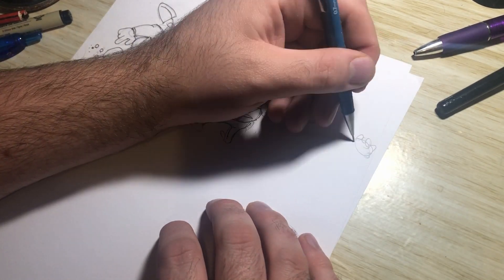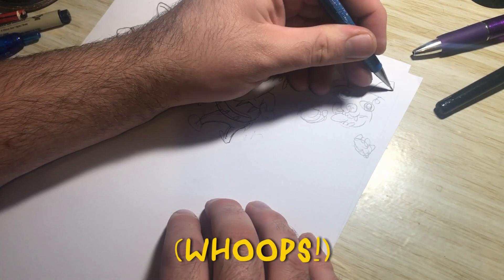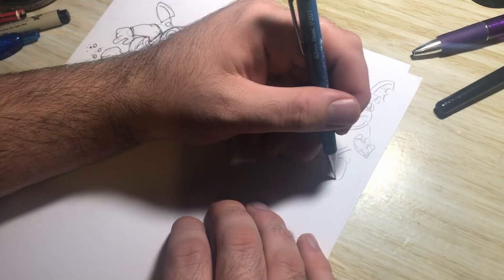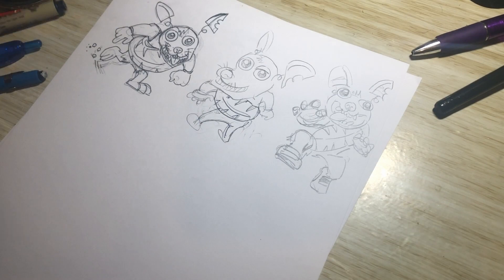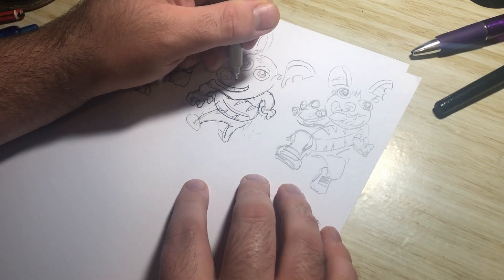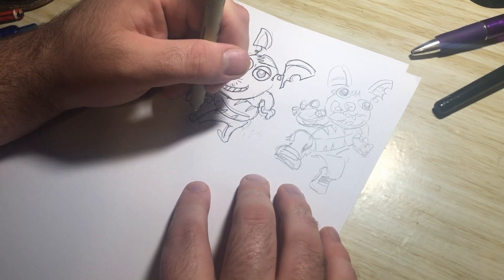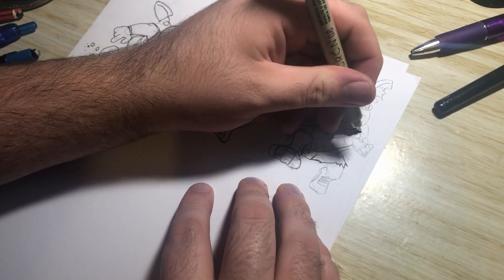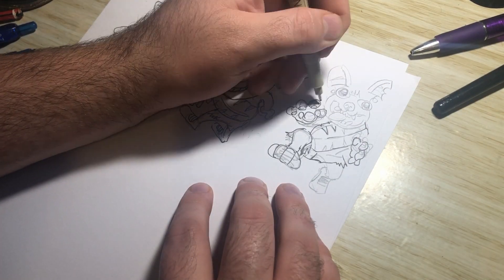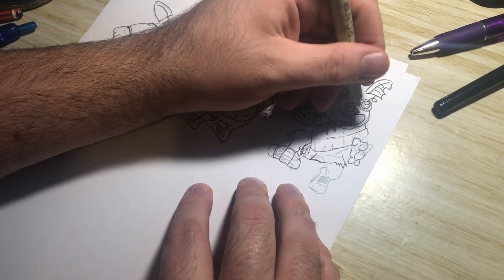Hi everybody, welcome to the first video of my hundred days of making comics. This is going to be a series of daily uploads as I start taking the hundred days of comics challenge, which is set up by Kevin Cross. This is my second time doing this challenge, and I'm going to tell you a bit about what I've been doing today as well as what I plan to be doing over the course of the week.